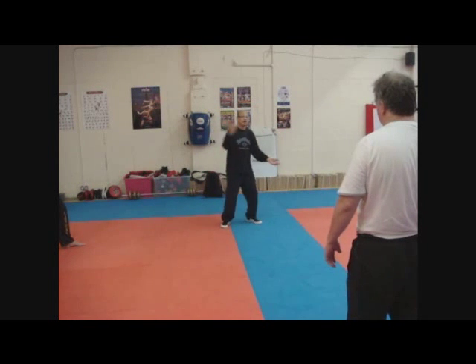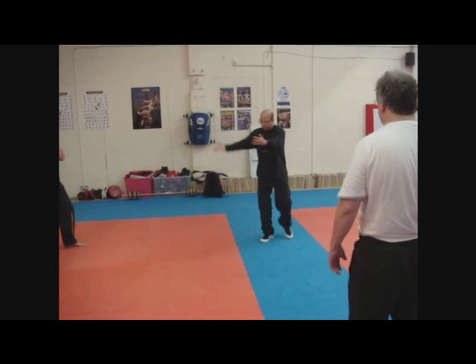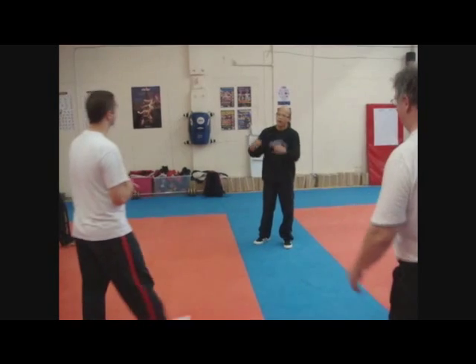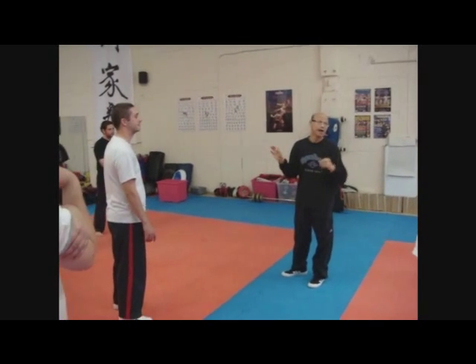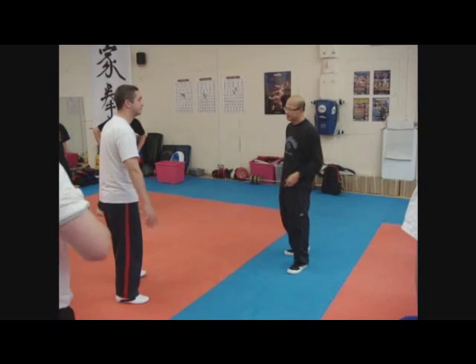Does anyone play tai chi here? Yes, everyone. Anyone want to come up? Just a couple. I can show you why the Lua Vapa coil — the strength is unbeatable. How is it unbeatable? Let me see.